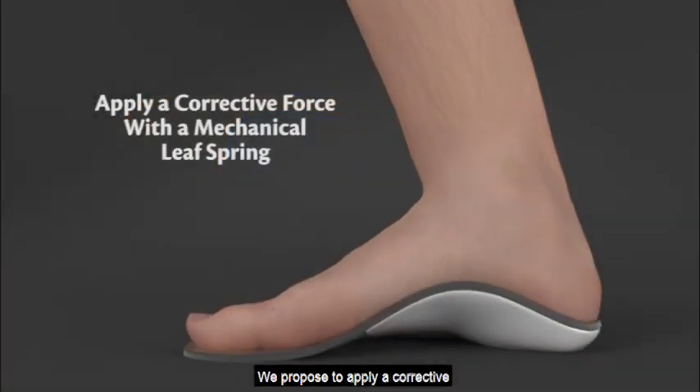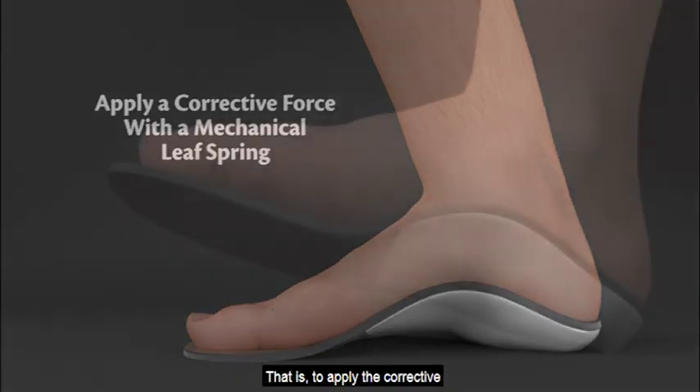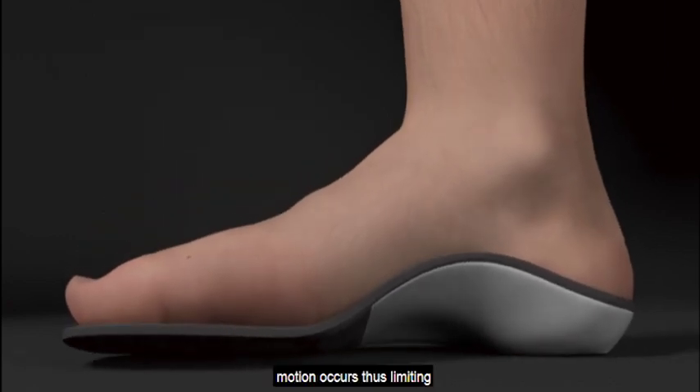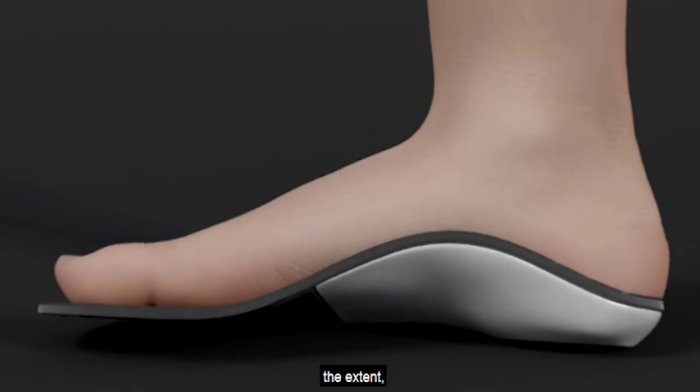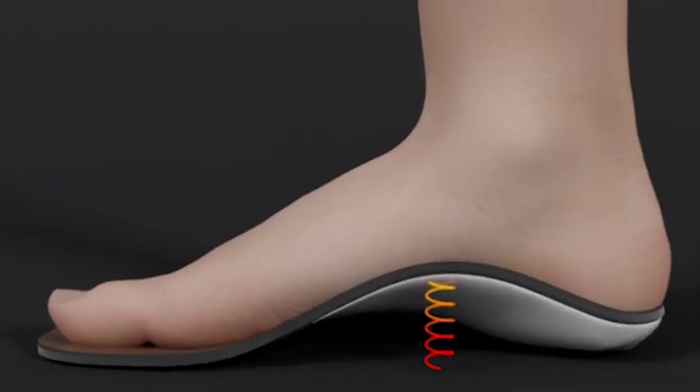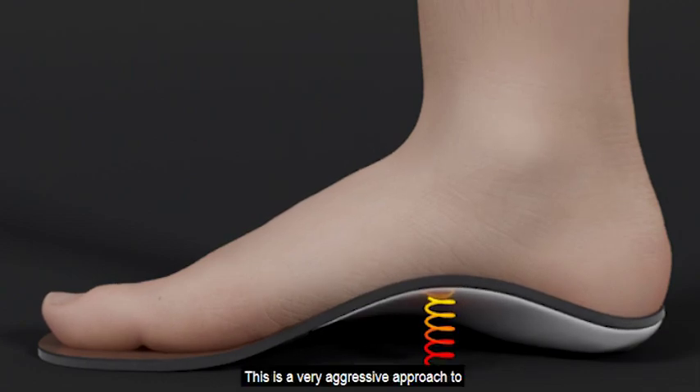We propose to apply a corrective force with the use of a simple mechanical leaf spring, such as a foot orthotic. That is, to apply the corrective force before the pathologic motion occurs, thus limiting the extent, decreasing the velocity, and delaying the onset of excessive postural collapse. This is a very aggressive approach to orthotic therapy.